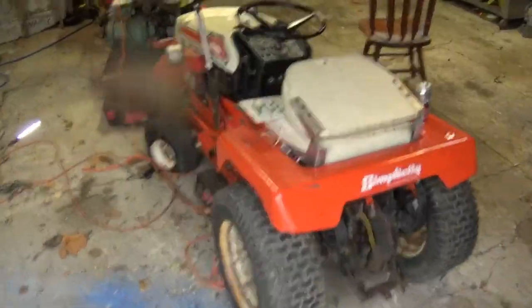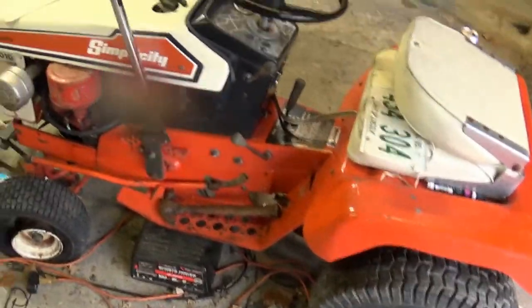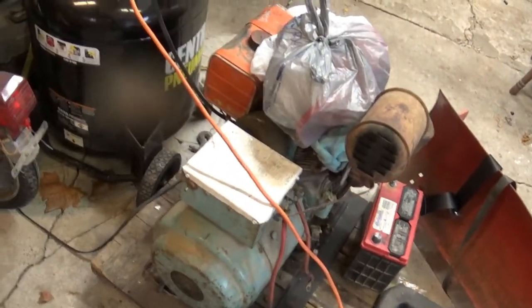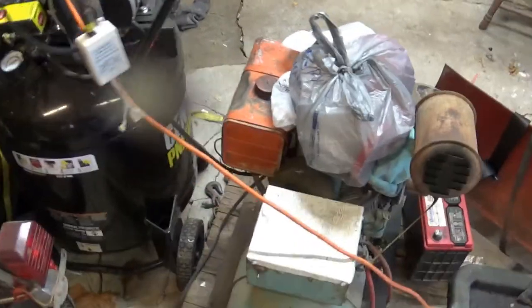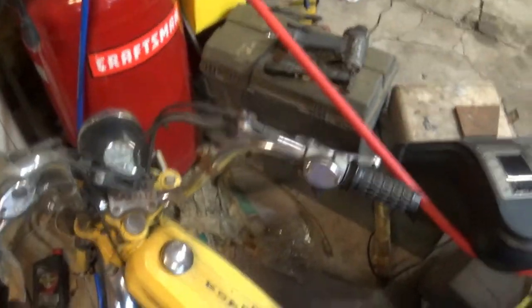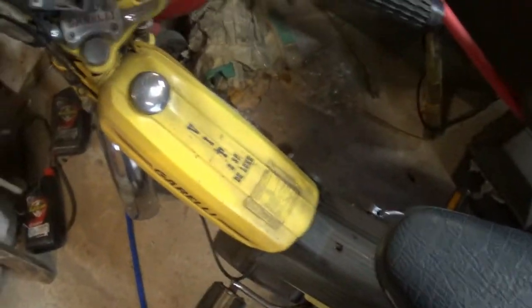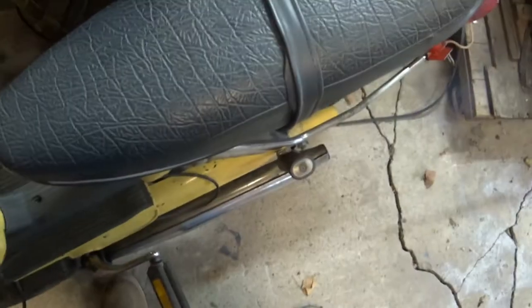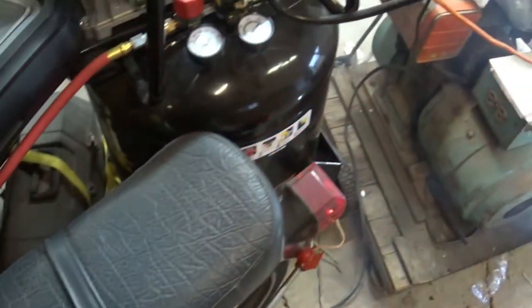Come in the shed here and see how it does. The Simplicity is still waiting for tires — other than that, it's ready to go. The battery is out of it, so I can't start it right this minute. The generator is all ready to go — I haven't really had a need for it, thankfully, but it's there. The Gorilla Moped — I had it running the other day, it should fire up. Might have to choke it. It will run — the gas is just a little bit old.